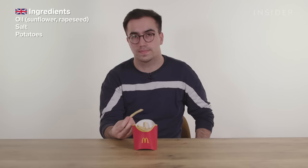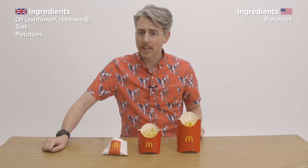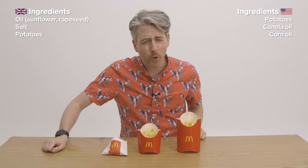While McDonald's fries might look and taste pretty similar in the UK and the US, in the UK we only have three ingredients: oil, salt, and potatoes. The McDonald's French fries in America have way more ingredients. These fries are made from potatoes, obviously, a vegetable oil which is canola oil, corn oil, soybean oil,